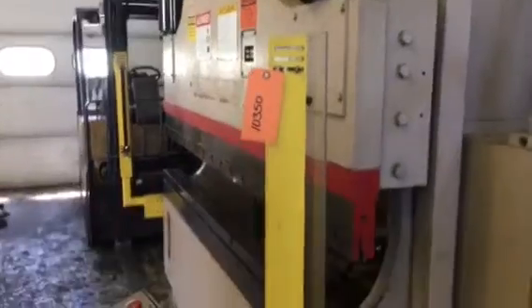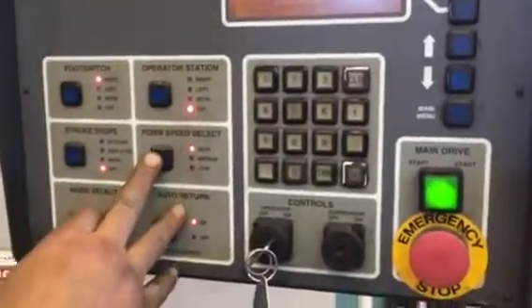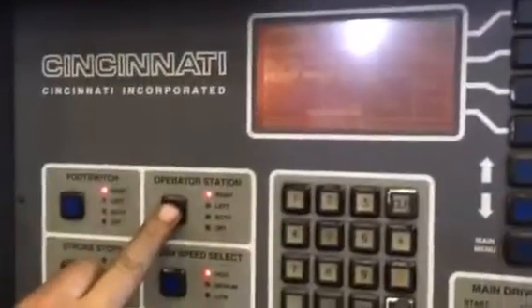Let's go through a little bit of this stuff. You're going to run off the foot switch now. Show me a little control magic here. High, medium, low. Foot switch on, foot switch off. Operator station on, off.